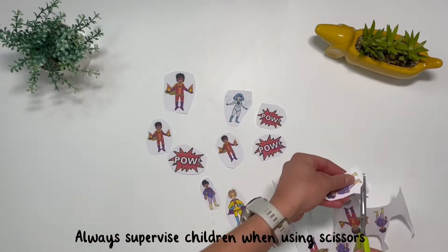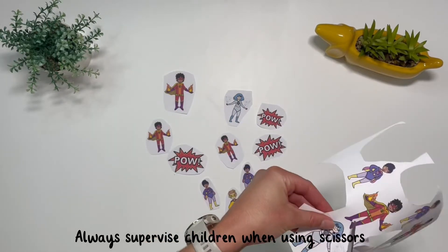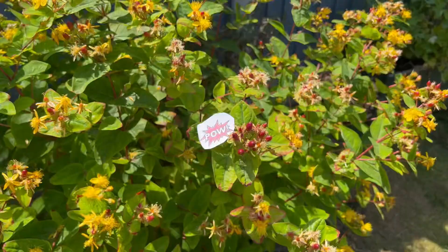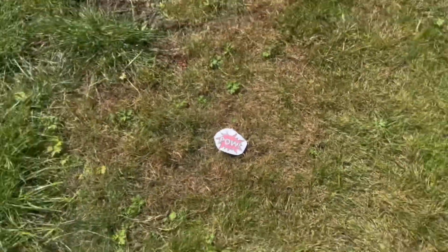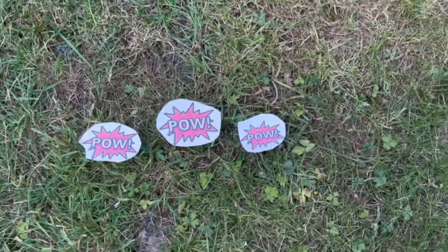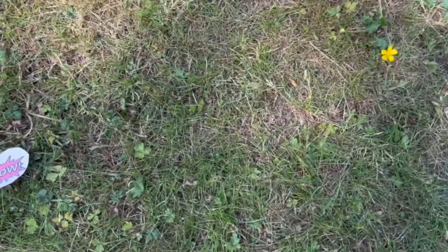You could cut out the characters and see if children can find them on a treasure hunt. You could hide them in your outdoor area and see if children can find them all. How many of each did they find? Can they count them?